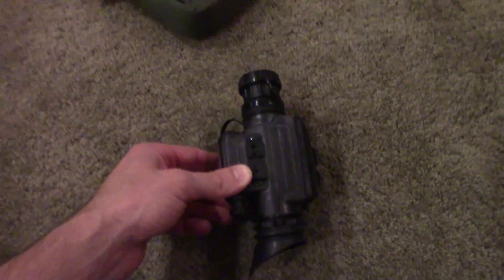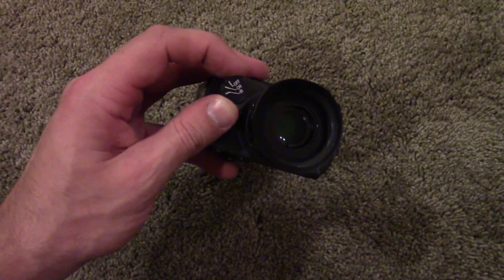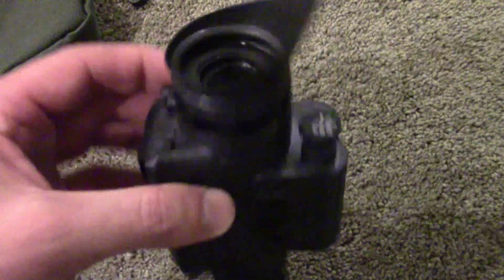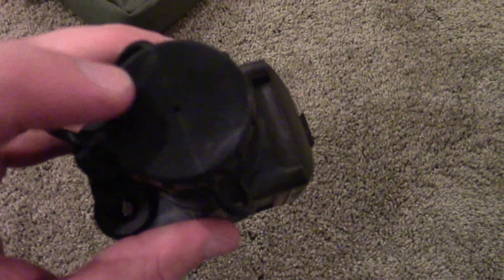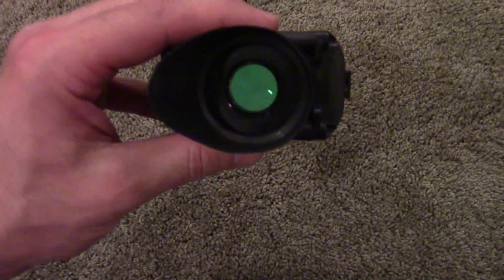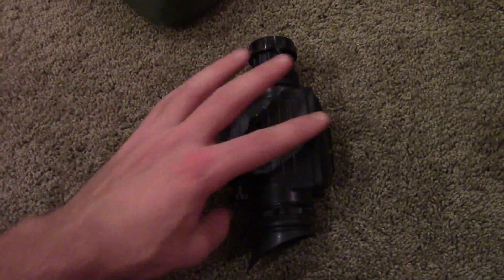When it comes to controls it's pretty simple. You have a focus for both lenses and then your power switch right here. You can turn it on without the IR or infrared illumination. After you turn it off there's some residual power that continues to light up the surroundings for another minute or so. If you're in a brightly lit room you're going to want to keep the cap on — it has a little pinhole there so you can still see through it, but you don't want to expose this lens to any bright lights at all as you'll damage the internals.